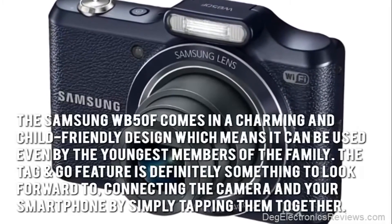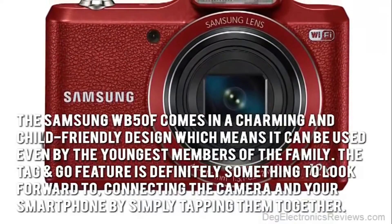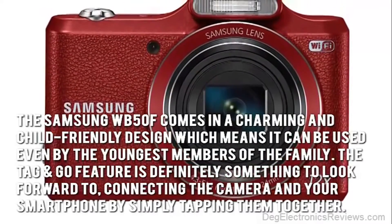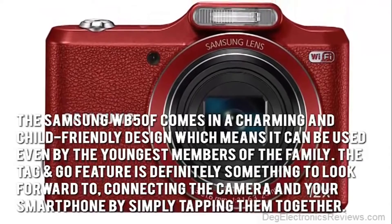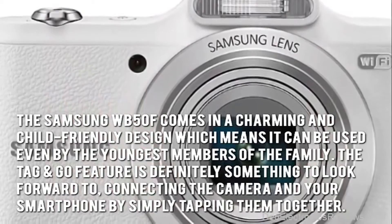The Samsung WB50F comes in a charming and child-friendly design, which means it can be used even by the youngest members of the family. The tag-and-go feature is definitely something to look forward to, connecting the camera and your smartphone by simply tapping them together.